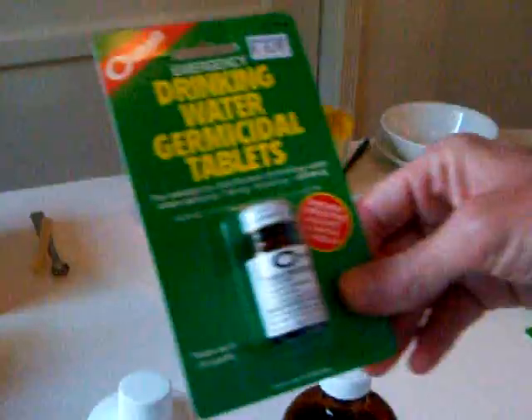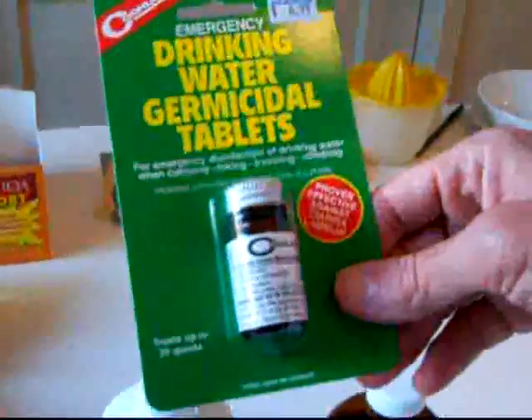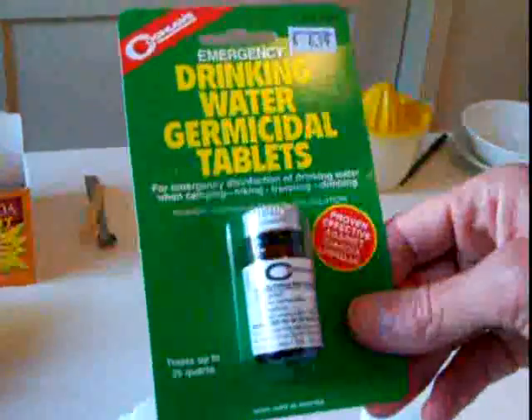This also has honey though. Then you'll need iodine water purification tablets. One brand is Potable Aqua, but what I have here is Koglan's brand. This is generally cheaper. They come 50 tablets to a bottle, but both are exactly the same.